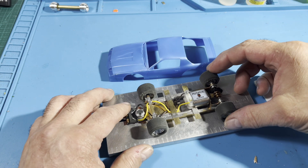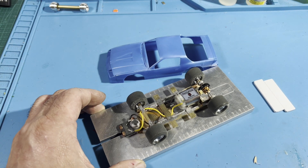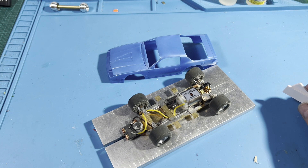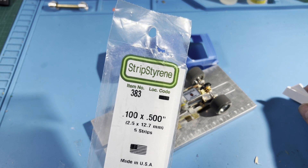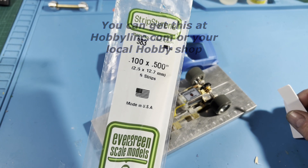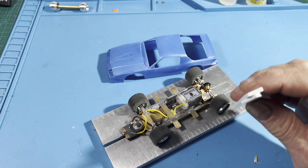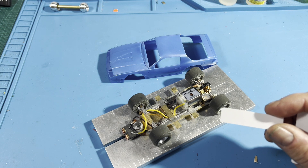Here we are at the bench. You have your chassis all built and you're ready to go, but now you have to figure out how to mount the body. I use Plastistruct for this particular one — the Evergreen styrene strips. This is item 383: 0.100 by 0.500 inches, five strips at 36 inches long, about eight bucks a package. Real good stuff that'll last you a while. I like it for its thickness, shape, and width — it's perfect for this application.